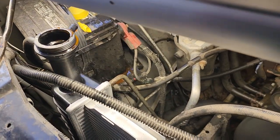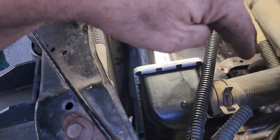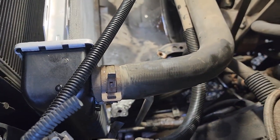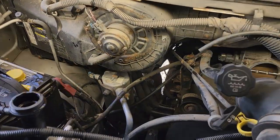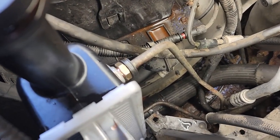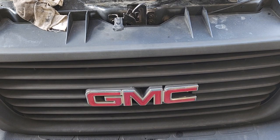I put everything together and I'm running it now to get up to operating temperature to see if there's any leaks. Everything looks good — no leaks. Make sure you check so there's no radiator antifreeze leaks and no oil leaks from where you took everything apart and put it back together. I've got to put the shroud back on and my air filter back on, but I just wanted to make sure the new radiator is not leaking. This was just to let you guys know how to change those clips. I hope this was helpful — leave a comment if you like, and I'll see you on the next one.